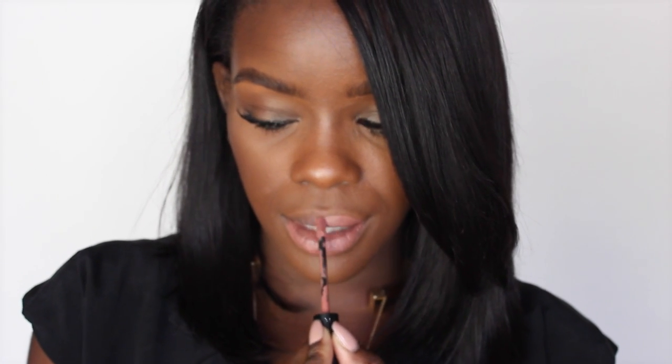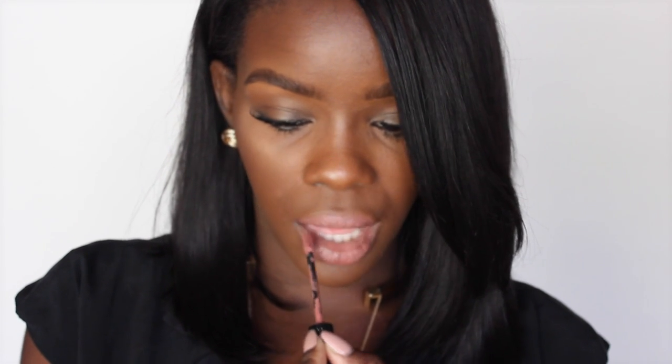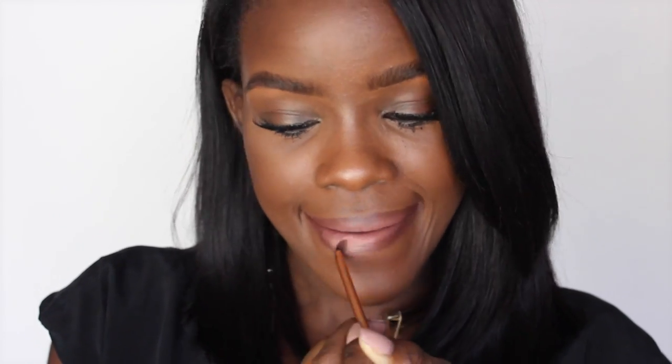For the next lip color, I'm just going to apply the lipstick straight out of the tube, and as you can see, it already appears a bit ashy against my skin tone. Once I applied the liner, you can see that it looks so much better.